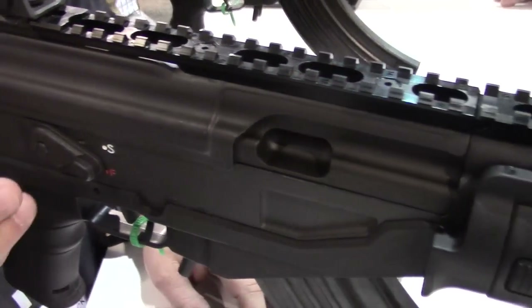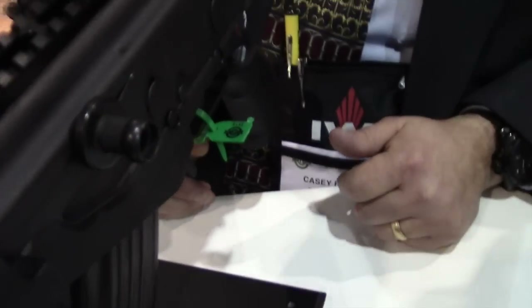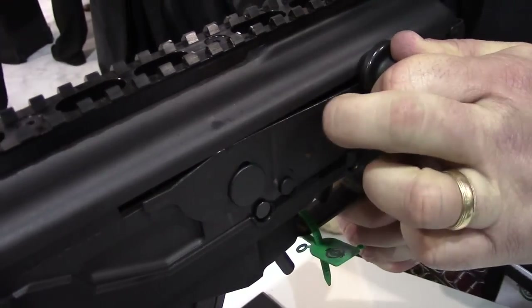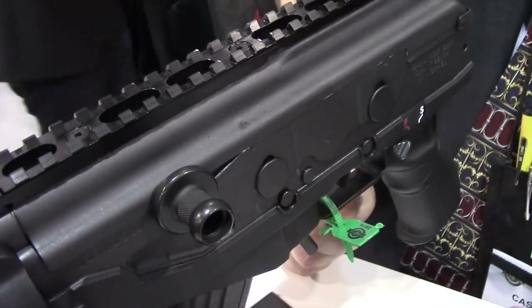We've taken the charging handle from the right side of the firearm over to the left side. One of the really cool things that we added is this dust cover right here. While you're cycling the gun, it's closing up in the open areas, keeping dust and debris out of it.